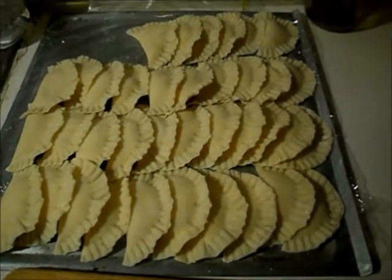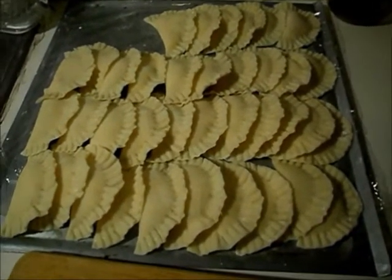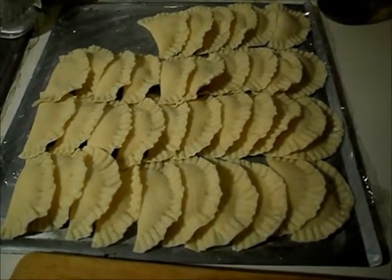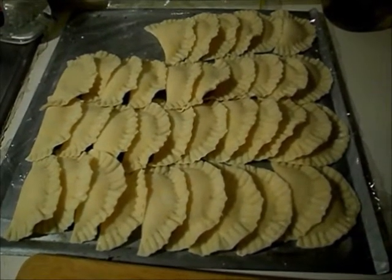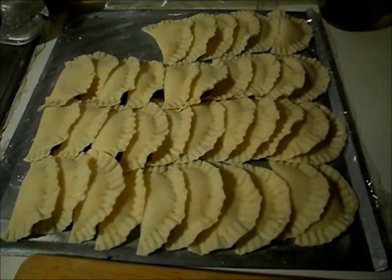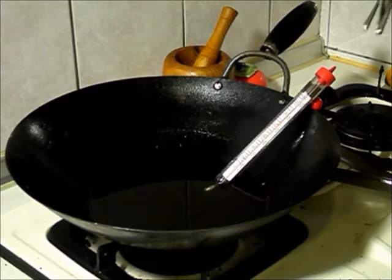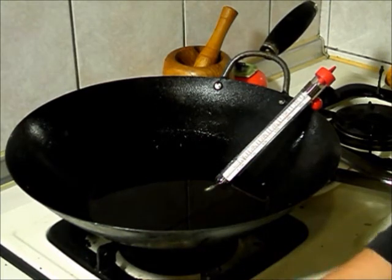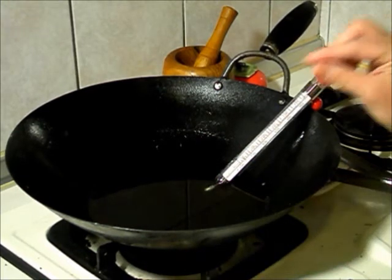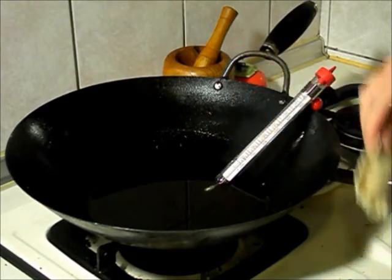I finished doing them — I made 37. You can obviously half this recipe, just do a half cup of the cheeses each. I'm going to start frying. I'll turn on my flame and get the oil up to about 325 Fahrenheit. My oil is at about 325 to 350 — that's pretty good. You don't have to use a thermometer; you can also do the old-fashioned check where you throw a breadcrumb in, and if it sizzles and fries, it's pretty much ready to go.